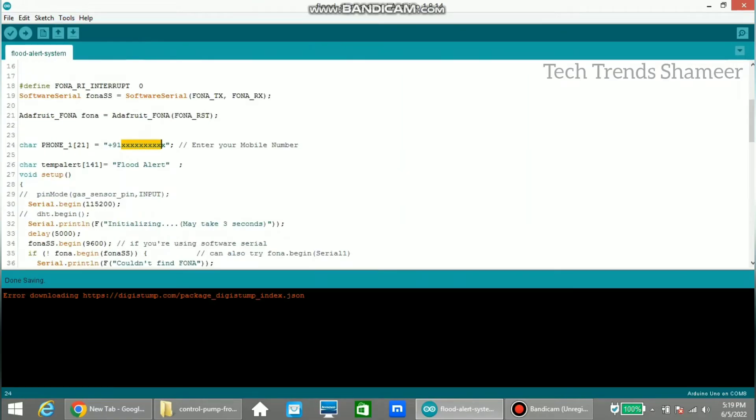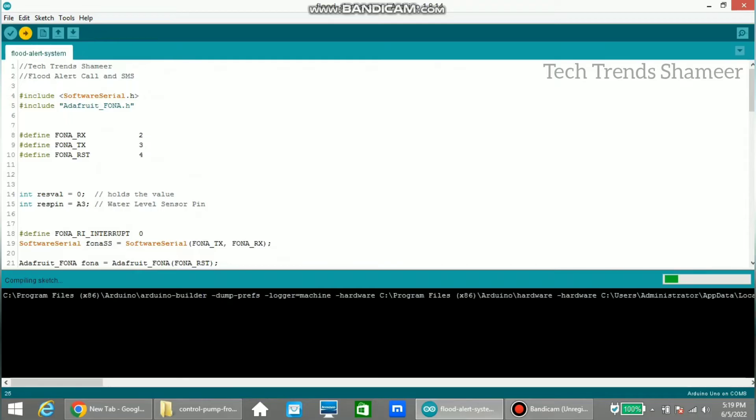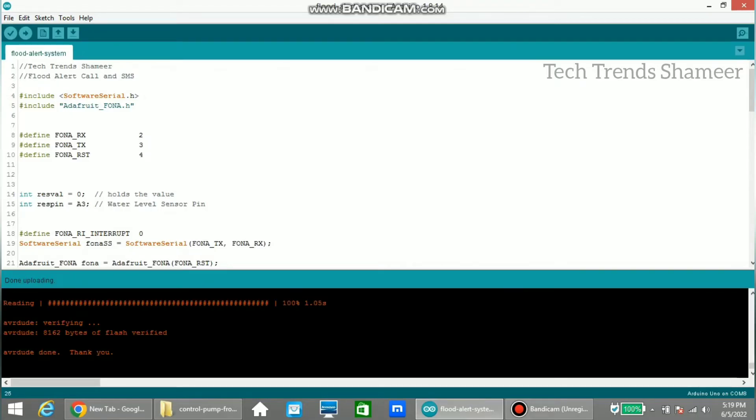Here we need to enter the mobile number where we want to receive the alert call and message. Enter the mobile number with the country code and the plus symbol. Now click the arrow button to upload the program. The program is uploaded and we can check the output.